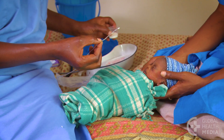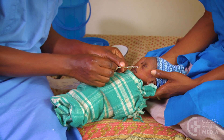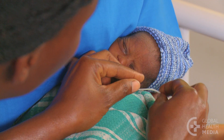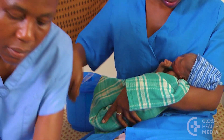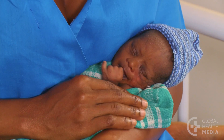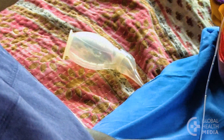Tubes are usually replaced every seven days, alternating between nostrils. To remove the tube, pinch it closed and pull it out quickly. Have a suction device available to remove excess mucus from the nose if needed.